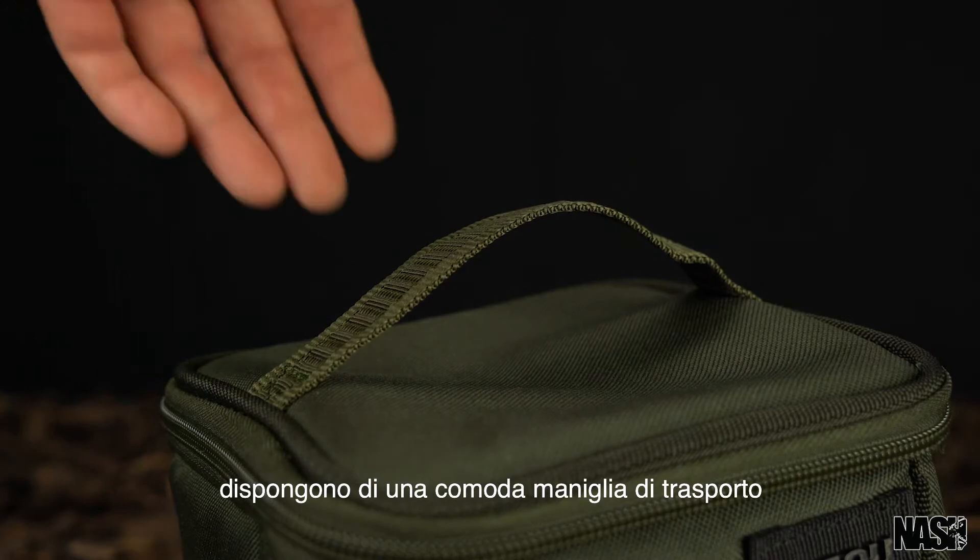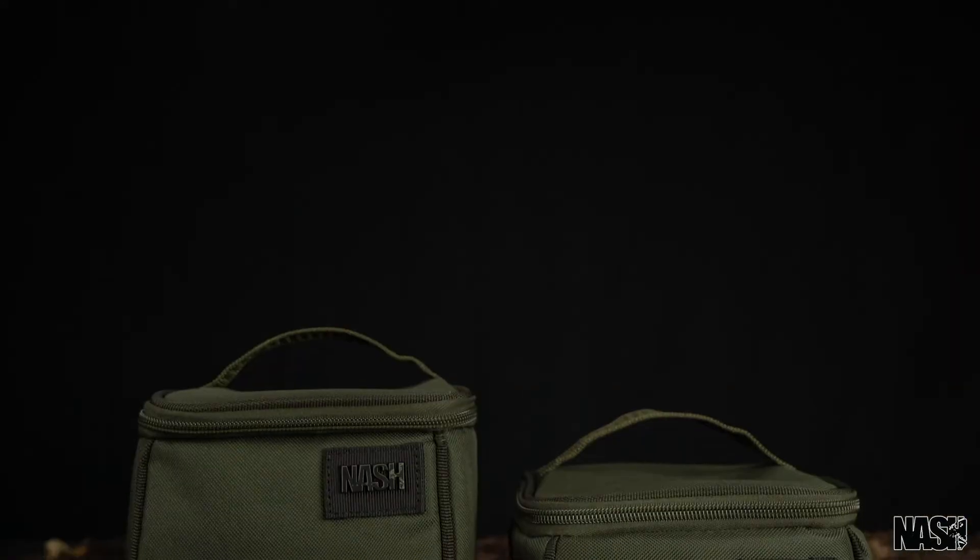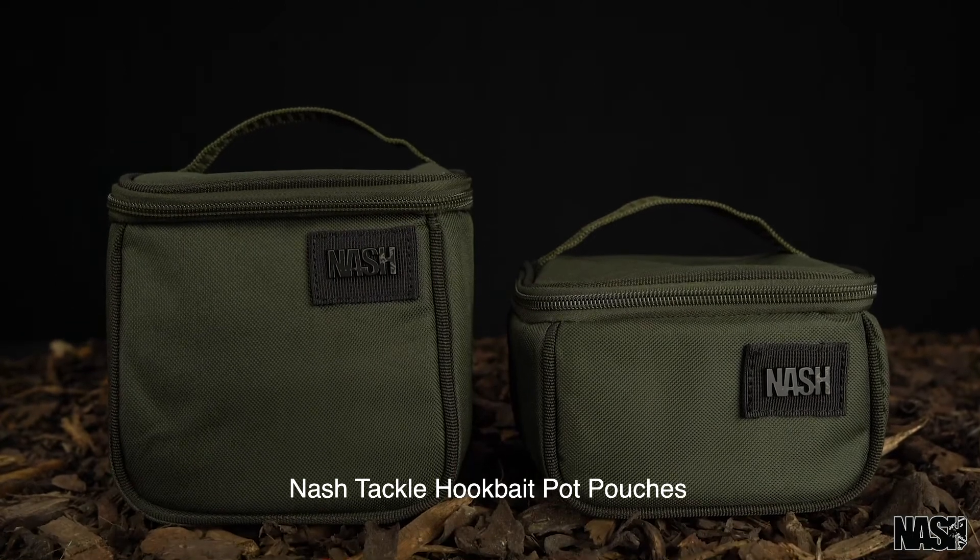Both feature a convenient carry handle. The Nash Tackle Hook Bait Pot Pouches.